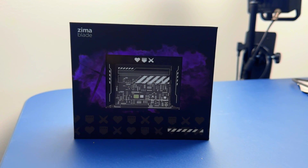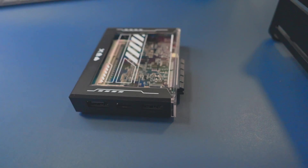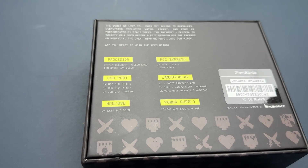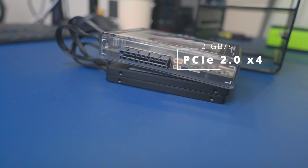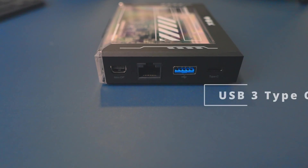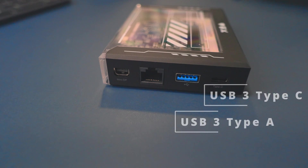First up, the unboxing. There's something about unboxing tech that's like Christmas morning — if Christmas morning involved anti-static bags and a lot more bubble wrap. Inside, we've got a small server unit which has an Intel Celeron Apollo Lake quad-core CPU. It has one PCIe 2.0 x4 with a speed of 2 gigabytes per second. It also has one USB 3 Type-C, one USB 3 Type-A, and two USB-C 2.0 internal.